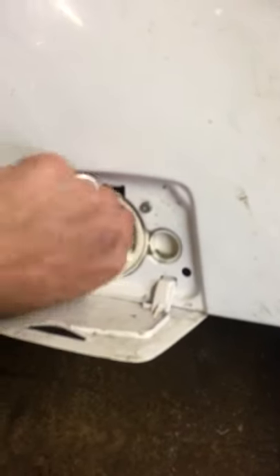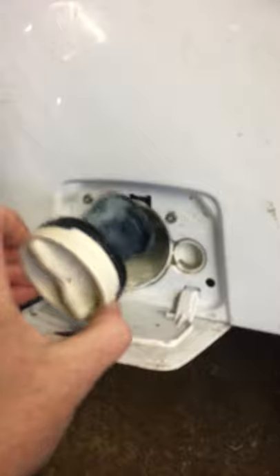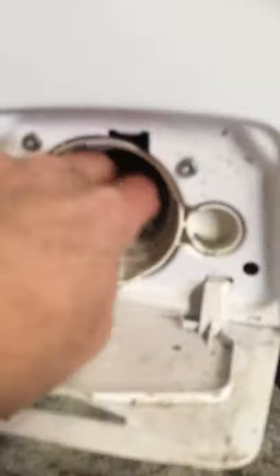E20 is a draining issue, so I'm going to open the filter and see if that's the issue. There doesn't seem to be anything so far — nothing stuck in the actual filter, just a little bit of water. Even with the machine tilted back, just have towels ready. I just threw an old rag here to catch any excess water.